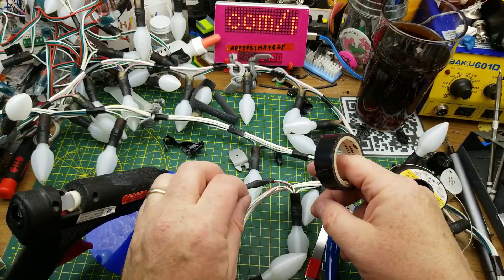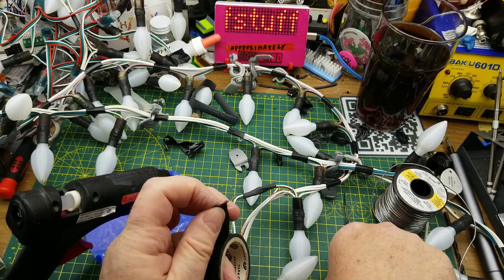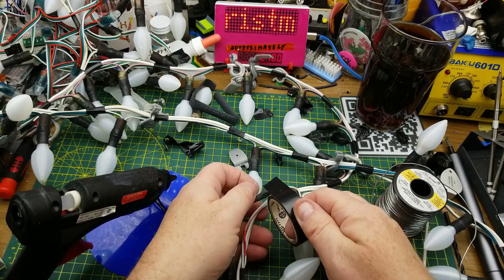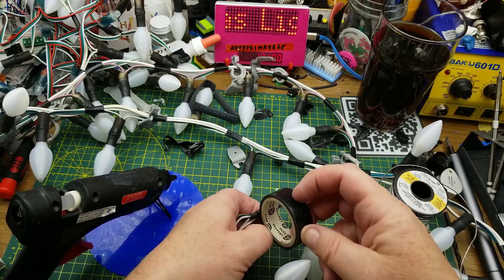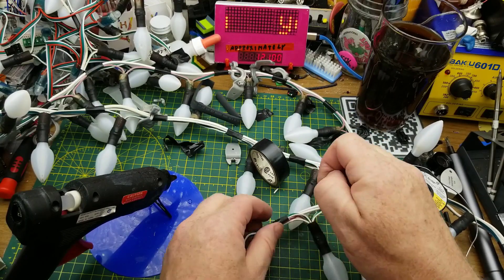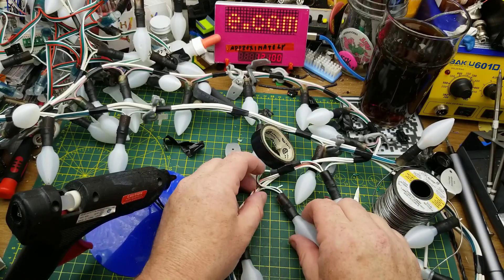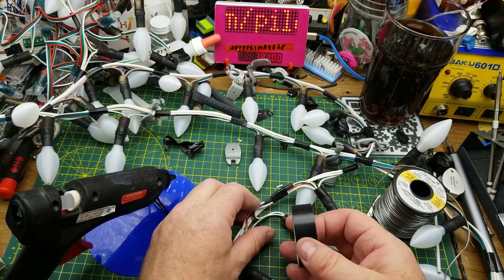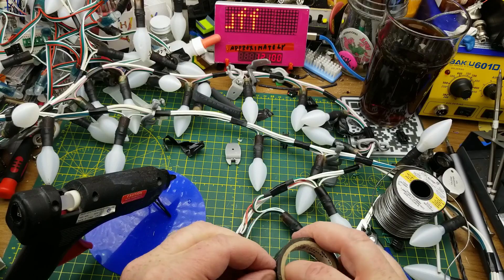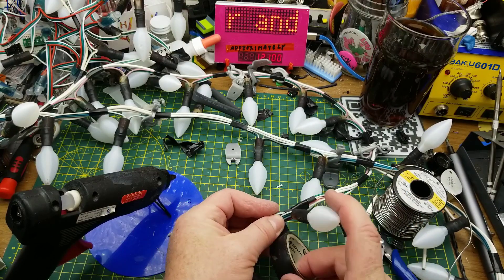Now that that is done, I'm just going to re-tape these back together to bundle everything together. I use tape — I agree it's not ideal, but it does the job, it's cheap and available, and it's really not a problem in this instance. It makes a goopy mess, but this isn't something I'm handling on a daily basis — it's hanging up in a tree. The squirrels and birds can deal with it if they're offended.